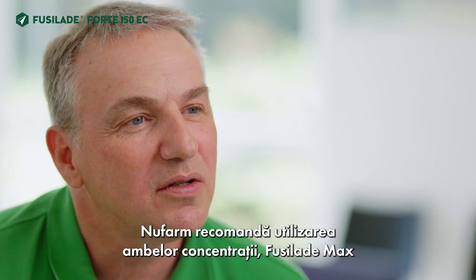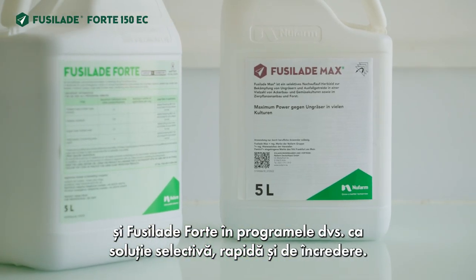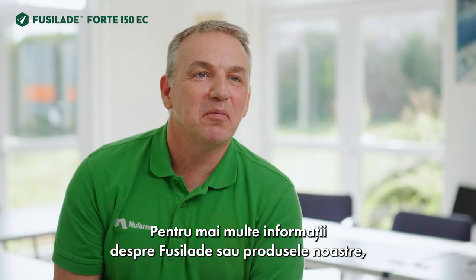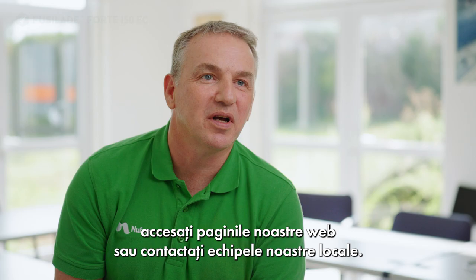Newfarm recommends using both concentrations, Fusilade Max and Fusilade Forte, in your programs as a selective, fast, and trusted solution. For more information about Fusilade or our products, please feel free to visit our website or contact our local teams.